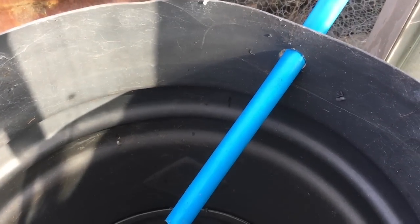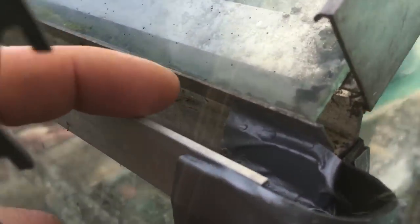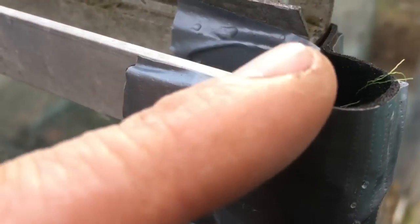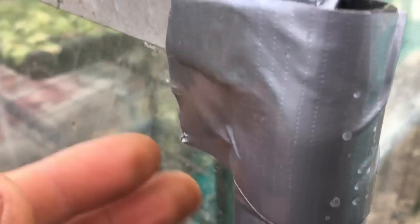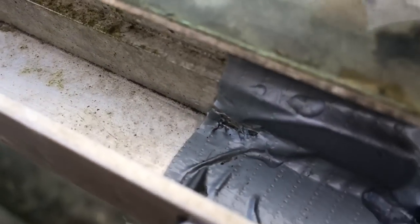I've got a water butt here — drilled a hole in it, stuck some pipe through, and built a little gutter attachment using the same double-sided sticky tape. The tape is very thick, so it has some structural integrity and holds its shape. I've done a few layers of double-sided sticky tape, then added duct tape on top for waterproofing.